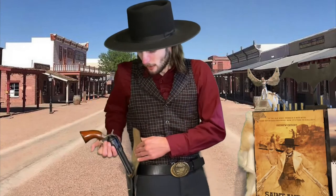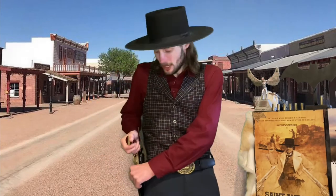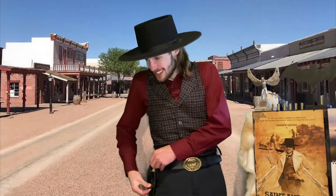And that about does it for the revolver flip, or the gun flip, whatever you'd like to call it. You are flipping this thing in mid air, and it is definitely a daunting task at first. When I first saw this, I was like, do I dare try this? And I did, and I'm glad I did, and I'm glad I got to share it with you guys today.